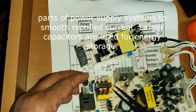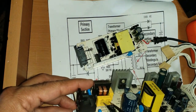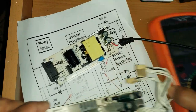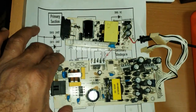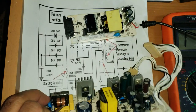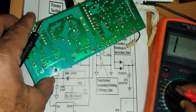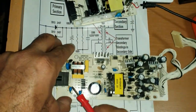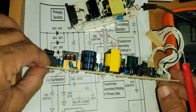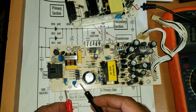Most common fault in the power supply: if these capacitors are short, check by removing the capacitor from the circuit. Note the value written on it — this one is 0.1 µF — then check with your multimeter set to capacitor mode. The reading should match the rated value. If it is short, you will hear a beep. Remove the capacitor and check: if there is continuity, it is short. Also, if there is phase voltage present on the chassis, this means these capacitors are shorted — change them.